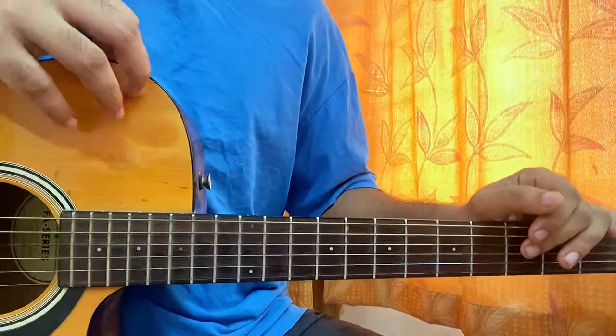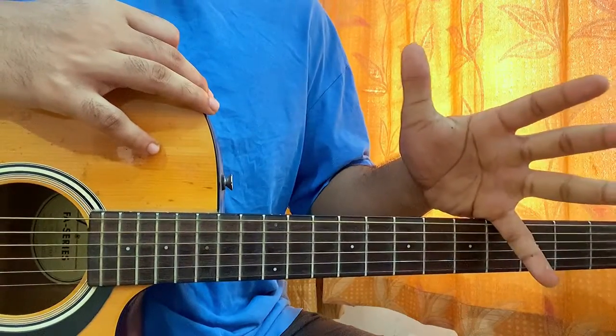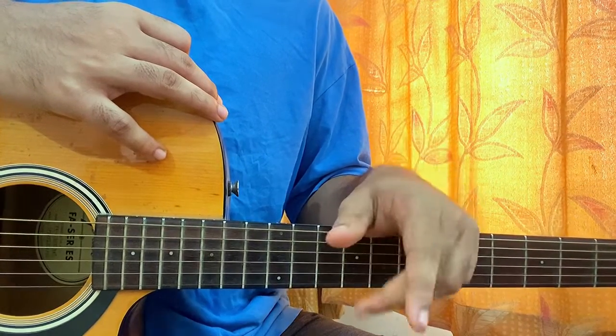Hi guys, so now we'll look at 'The Bridge' by D4V3, or David, and I think I'll be covering the one which he featured with Lovay.